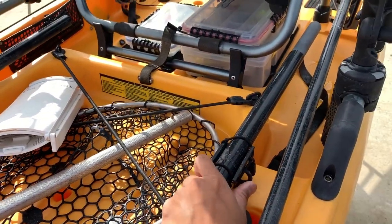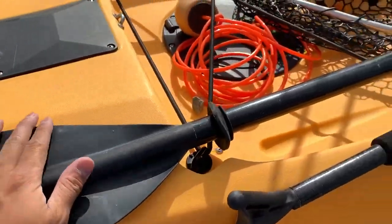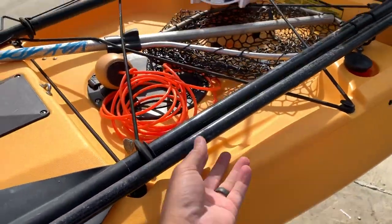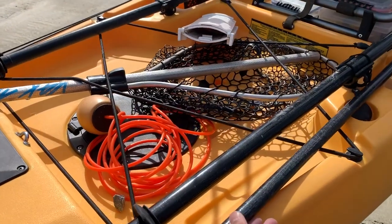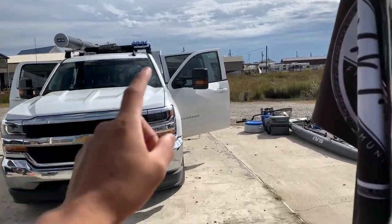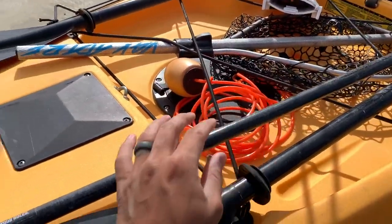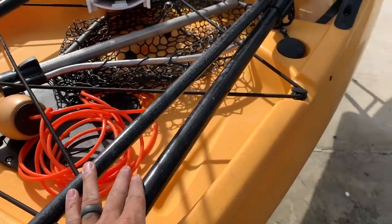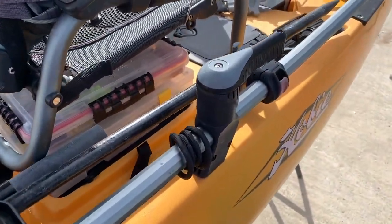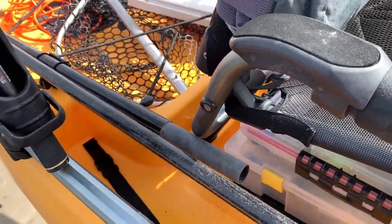Moving on to the back — obviously this is Hobie standard, so you've got your paddle. And I've got my stakeout pole. My shorter one is out here — my long one is inside the rod tube right now, same idea. It floats. This is by Yak Gear — the floating mud stick push-pull. I use it as a push-pull, but the number one thing I like about it is the fact that it floats, because I'm constantly dropping this thing.